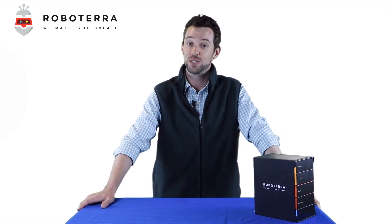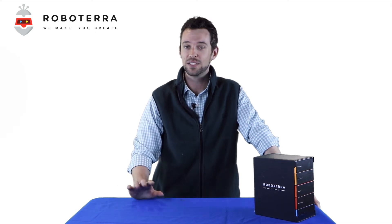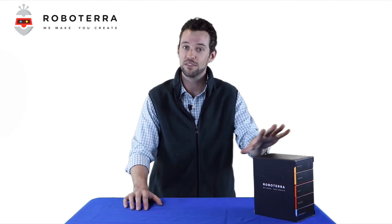Hi Robotarians! You're now ready to explore the world of robotics. I'm going to show you step-by-step exactly what to do so that you get the most out of your robotics experience.